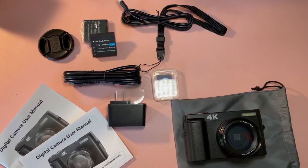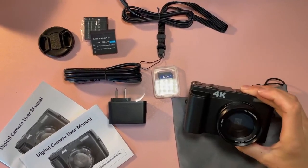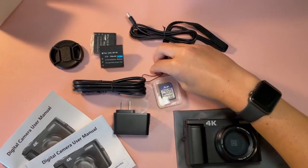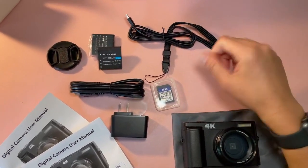This is everything that the 4K digital camera comes with. Of course it comes with the camera, a carrying case, an SD card, and an attachment so you can tie it to your wrist.